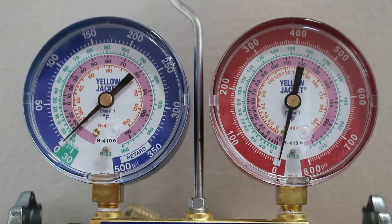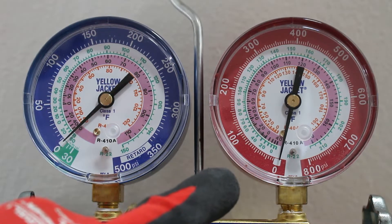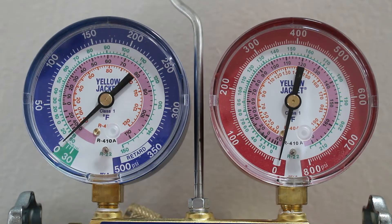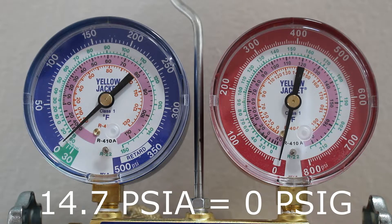Let's take a closer look at our two gauges. Starting with the high pressure gauge, we have a reading from 0 to 800 psi. What we are reading here is psig — pounds per square inch gauge. At sea level we have 14.7 pounds of pressure against us, also known as psia, pounds per square inch absolute. So 14.7 psia correlates to 0 psig, and that is what we are reading on this gauge.